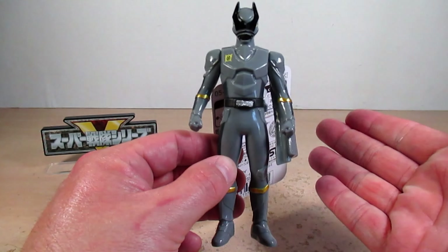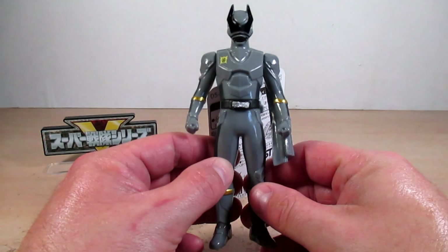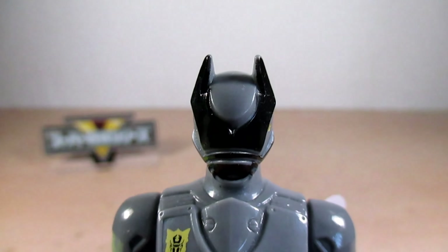I'm guessing he's a prototype of KuwagataOhger, as this reminds me of Mega Silver from Denji Sentai MegaRanger — Mega Silver was a prototype but became the sixth senshi of that series. OhKuwagataOhger, however, is the extra evil senshi of King-Ohger.